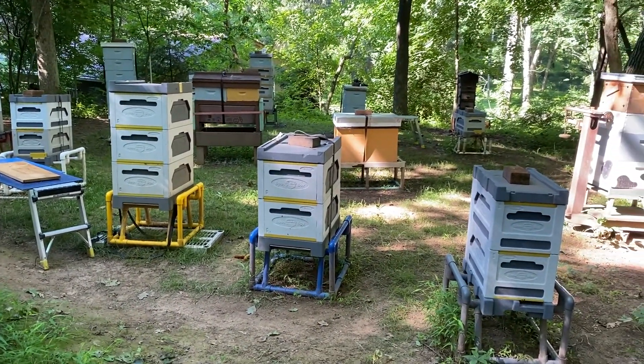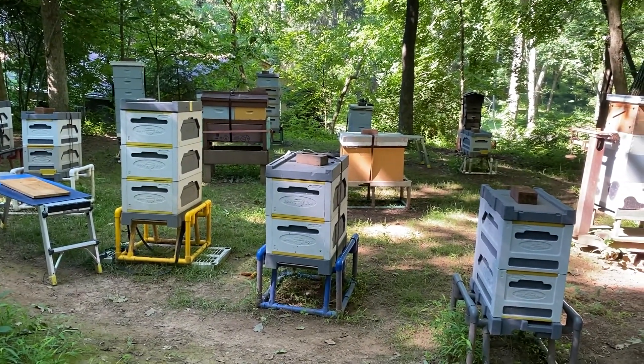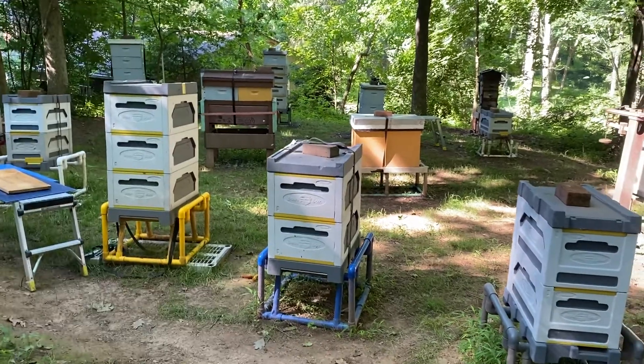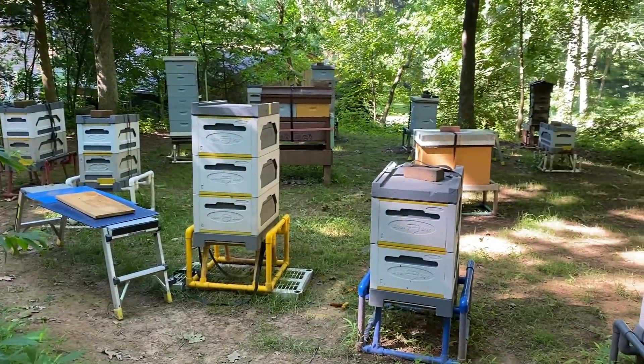I've got four production colonies out at Valley Crest, and that's the apiary report for the end of June. Sorry neighbors, mowing the grass — I'm sure you can hear that in the background. I see I've got a little bit of comb on the ground I need to pick up, and I think I'll get to putting this excess equipment away that's stacked up around here. Thanks for checking in.